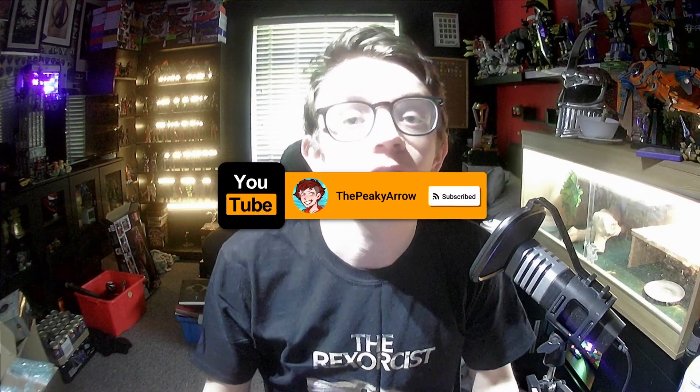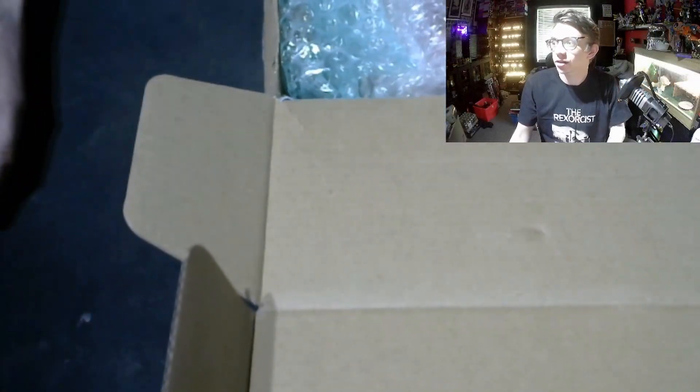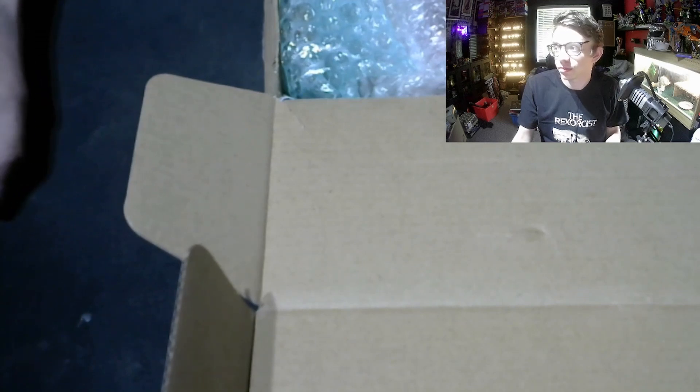Hello everybody and welcome back to the channel. Today we're doing something different — an unboxing video, which I haven't done in quite a while because I haven't really had anything worth doing one for. My amazing and very talented friend RangersForge over on Etsy — I put in a huge order for my Power Ranger Megazord and a few of my figures. It was a reasonably sized order, and here is the box he sent me. I haven't looked at the parts yet, so we're going to swap to the other scene and take a dive.